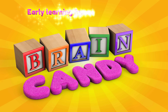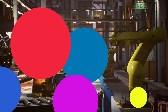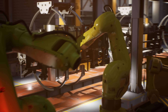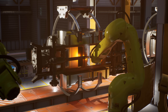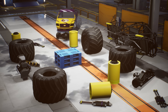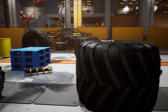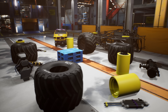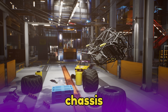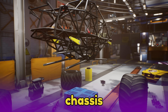Welcome back to Brain Candy TV! This truck factory is making all sorts of trucks and their powerful engines. Look! All the parts of our monster truck are already laid out and ready for assembly. Let's put it together as we learn about each part. First we have the chassis — it's a strong cage made of steel tubes that protects the driver and connects all of the parts together.